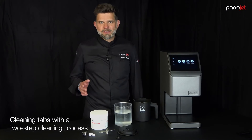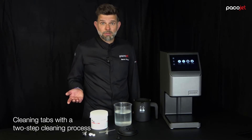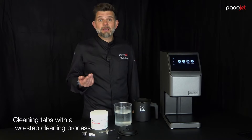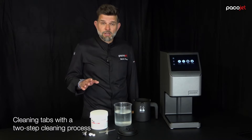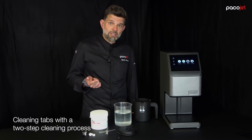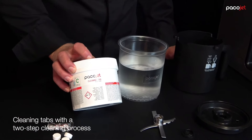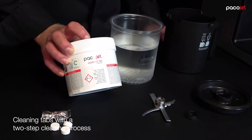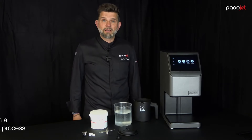You always need some sort of cleaning detergent — only water will not do the job. To take the hassle out of finding the right cleaning detergent, doing a hygienic cleaning without damaging your Pacojet system, we developed the Pacojet cleaning taps. One tap per cleaning cycle and the Pacojet is ready for pacotizing the next day.